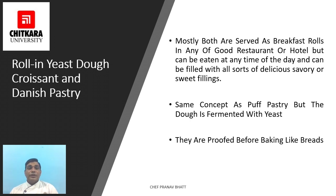Two well-known products of rolled-in yeast dough are croissant and Danish pastry. Both are mostly served as breakfast rolls in good restaurants or hotels but can be eaten at any time of day and filled with all sorts of delicious savory or sweet fillings. They use the same concept as puff pastry but the dough is fermented with yeast and proved before baking like bread.